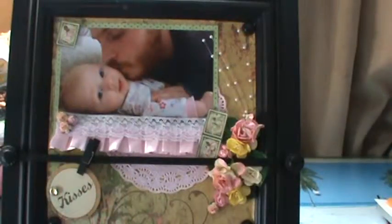Hello, Asphodel here. I would like to share with you today an 8x8 layout I did of my son and his precious daughter.